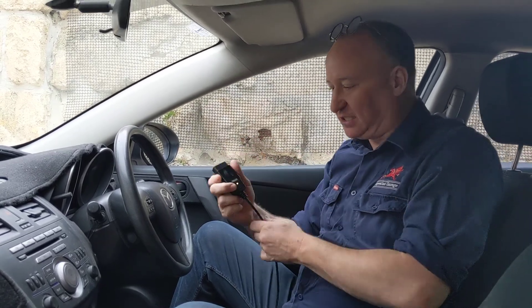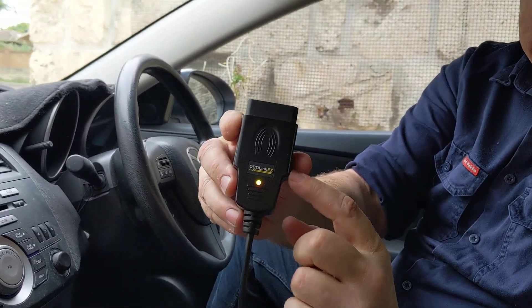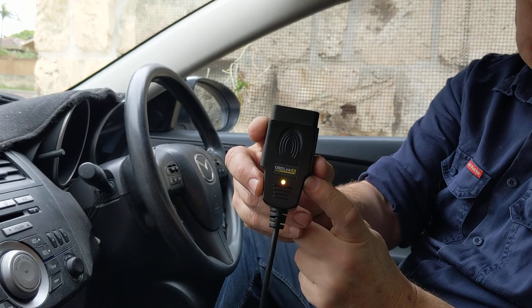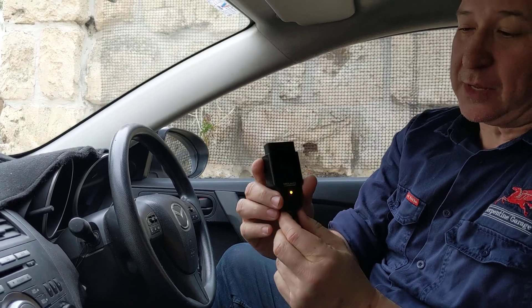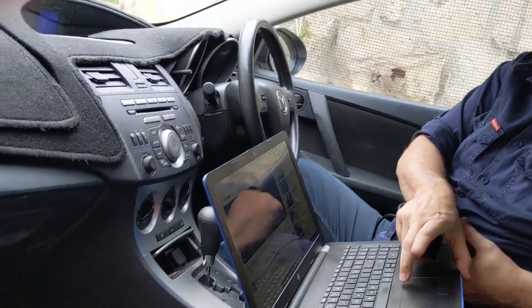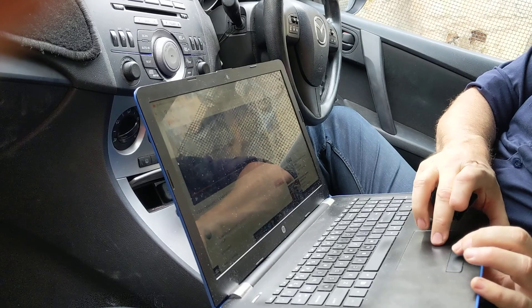I'm going to quickly do it with everything working, and then in the next series of videos I'll do it slowly step by step. This is the ODBLink EX OBD2 connector for the FourScan program — I've got that on my laptop with FourScan installed.